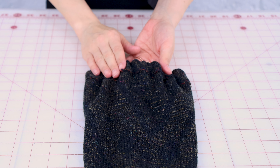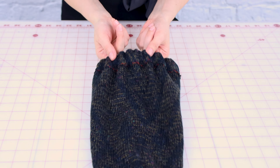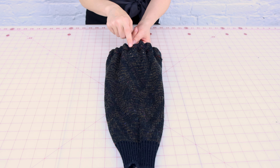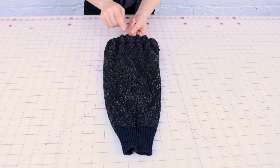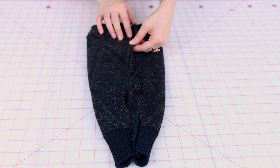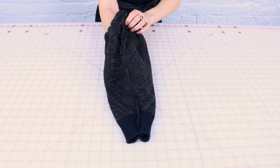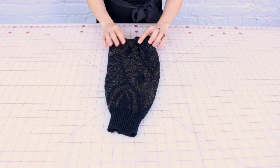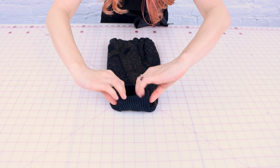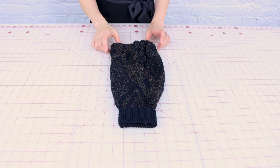Now that we're all finished with one leg warmer, let's check it out. We have that really nice casing up here with the elastic in it — it stretches really nice and is going to hold up on our leg well. We've got the edges finished with the three-step zigzag, the casing created with the three-step zigzag, and the seam as well. Let's turn it right side out — and there we go, we have a little leg warmer! You could roll up the bottom if you like.